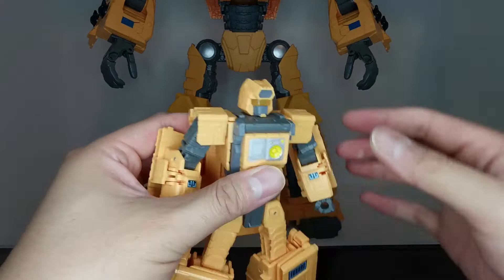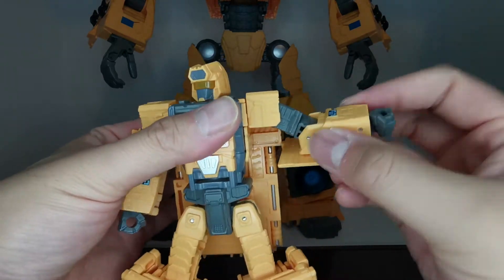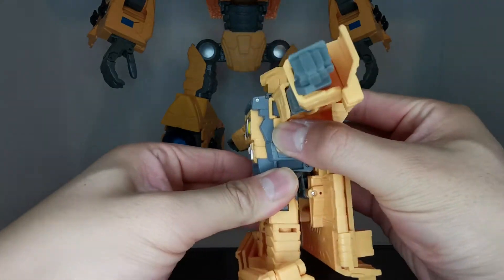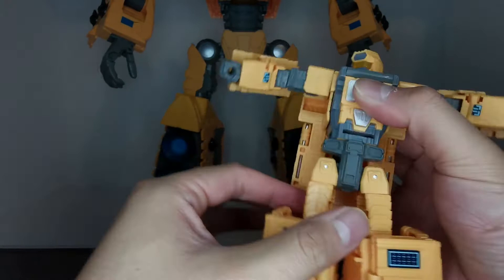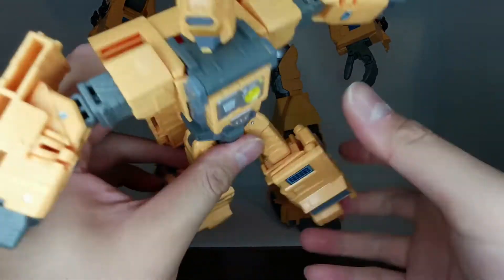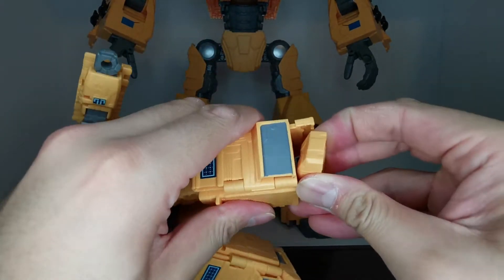For articulation: the head is on a swivel. Shoulders can go all the way around and lift out to horizontal. We have a bicep rotation and an elbow bend up to 90 degrees, with nothing really at the wrist. There is a waist rotation needed for transformation but it doesn't rotate much in robot mode since this piece is flat against the body. Legs can kick forward but not much backward, and straight out to the side for the splits. We have a thigh rotation, a knee bend to about 90 degrees, and a foot pivot to 90 degrees plus a bit of rotation used for transformation.